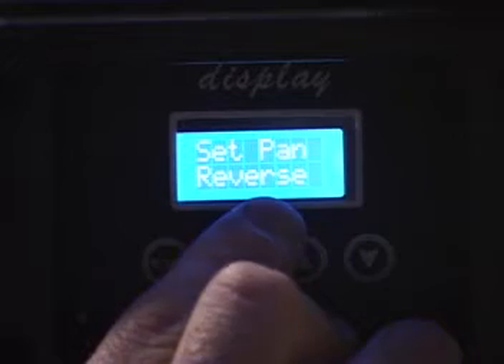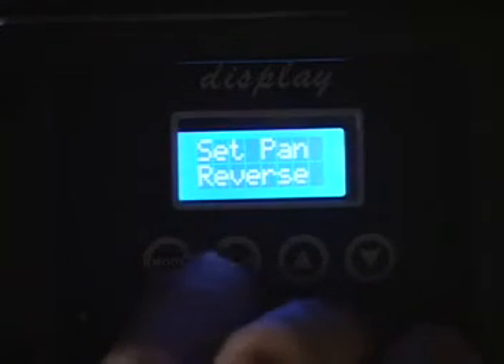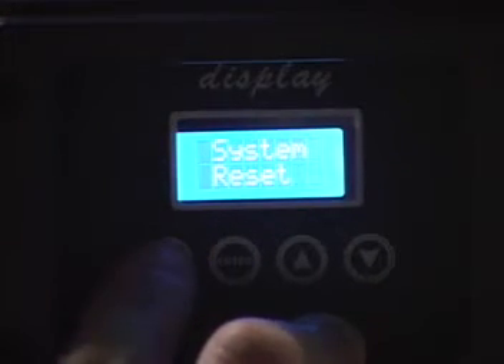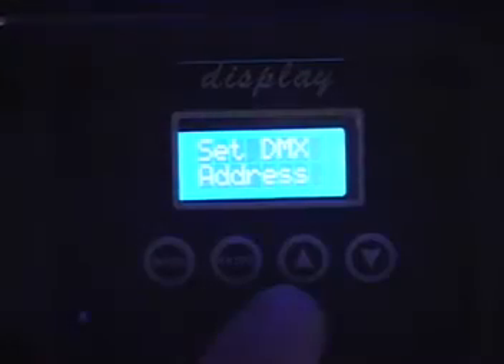Set pan, reverse. Depending on if you're hanging this upside down or standing it up, you can reverse your pan and you can also reverse your tilt. System reset — that's everything back to factory defaults — then you're back to DMX address. Very simple layout here.